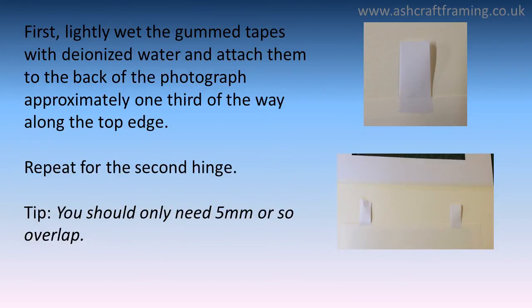First, lightly wet the gum tape with deionized water and attach them to the back of the photograph, approximately one-third of the way along the top edge. Repeat for the second hinge. You should only need five millimeters or so of overlap.